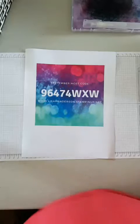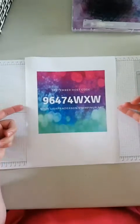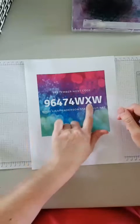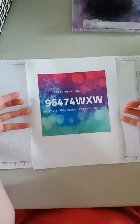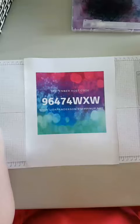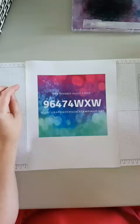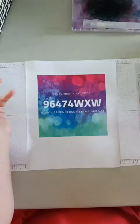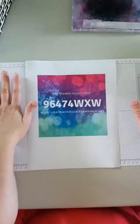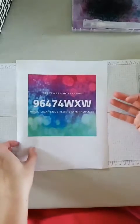Before I begin, this month's host code is 964-74-WXW. That's when you spend anything over $60 at www.lisahenderson.stampinup.net — I will send you a packet of the clear faceted gems as a thank you gift. That's for orders of $60 or more online, not in combination with any other offer.